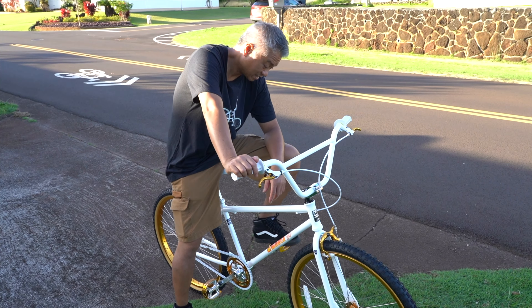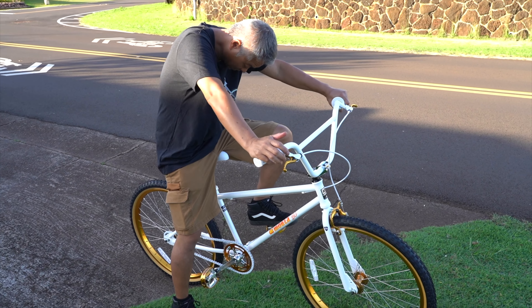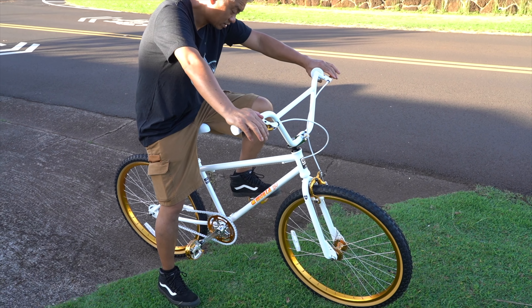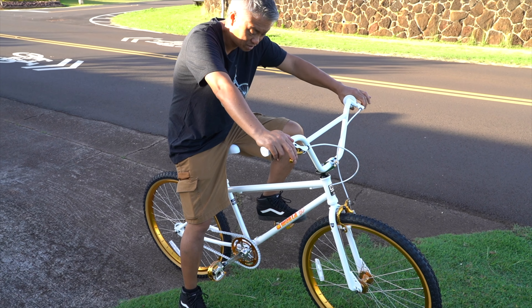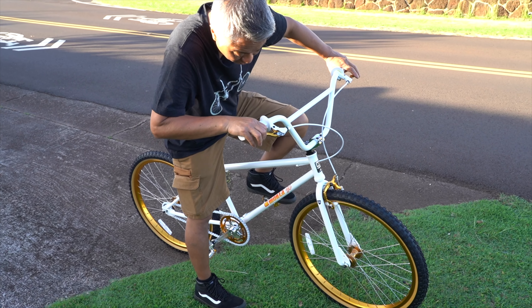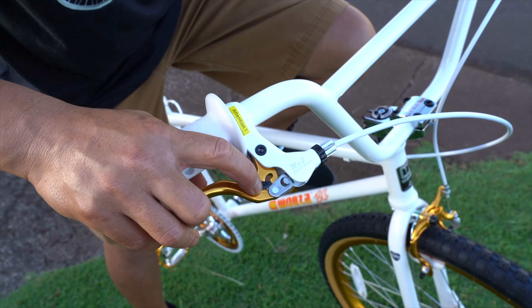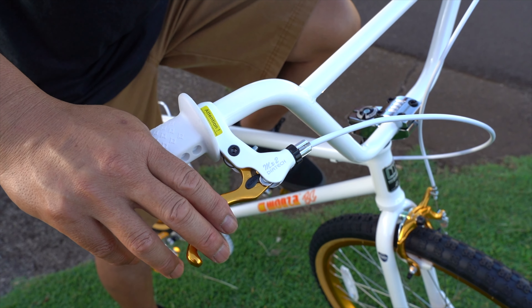If you are trying to get into it, if you're kind of getting back into this BMX thing, this is a great bike to start with. It has some really good stuff on it. You don't have to really change much. Maybe put some WD-40 — it's a little squeaky. Throw some Tri-flow in there.